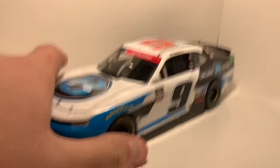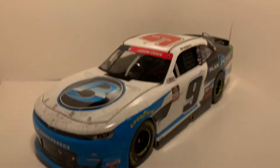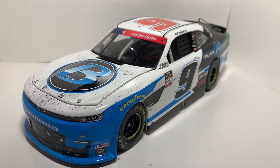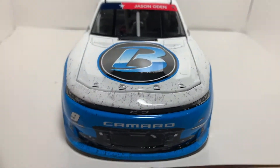I've been waiting on this one for quite a while. I just love the paint scheme — it's just simple. I'm glad Plan B Sales is sponsoring quite a bit of cars now.